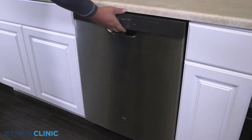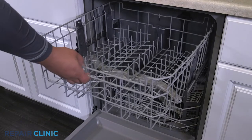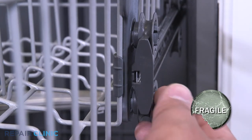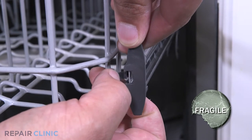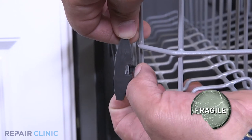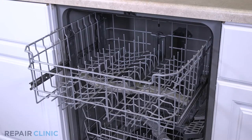Extend the upper rack assembly. Gently pry the tabs open to release the end caps on the slide rails. Now you can remove the rack.